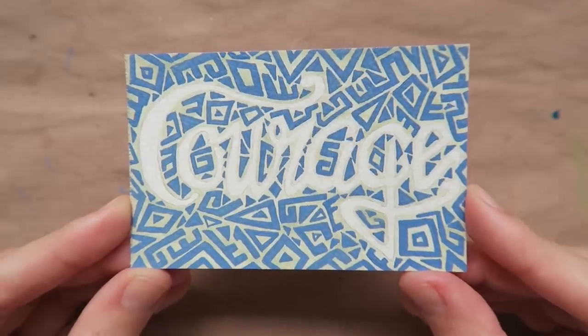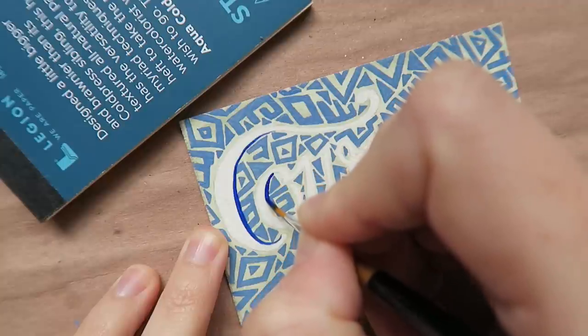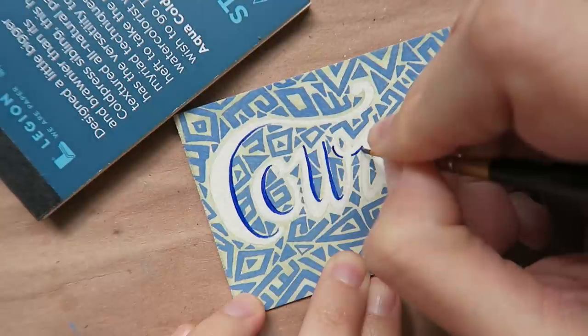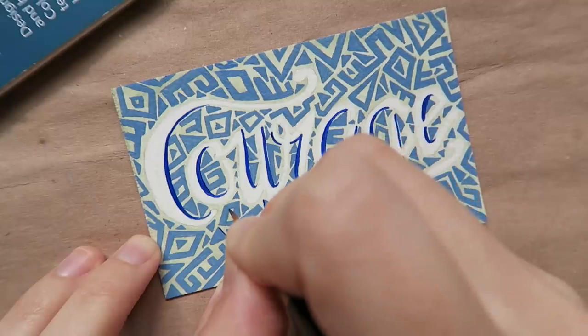Once I finished filling in all these abstract shapes — which I'm not going to lie, took quite a while — I'll then add some detail with the ultramarine blue, both as a highlight on my letters and here and there on the shapes.